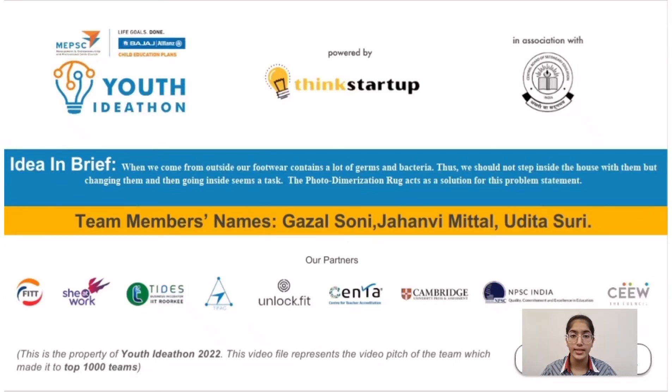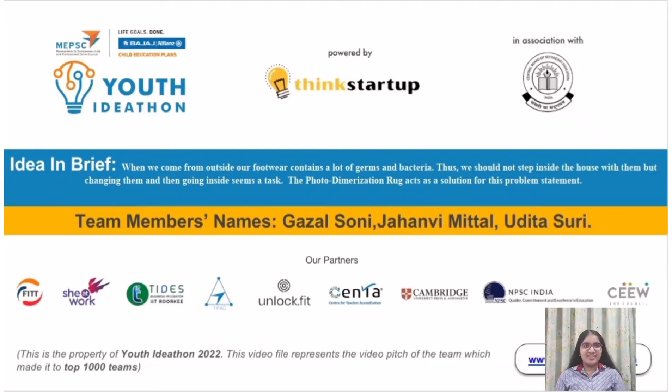A very good morning everyone. For Youth Idea Thorn, I'm Kazan Soni of class 10th D. I'm Jaan Dimitar of class 10E. And I'm Udita of class 10D.